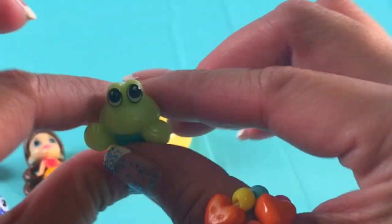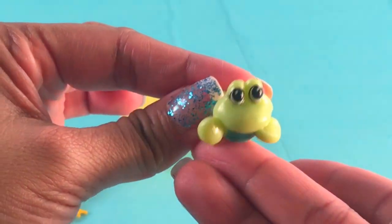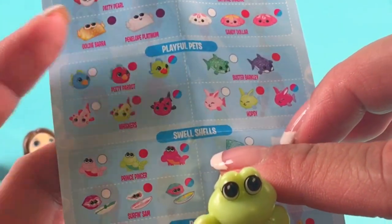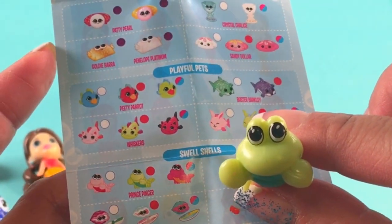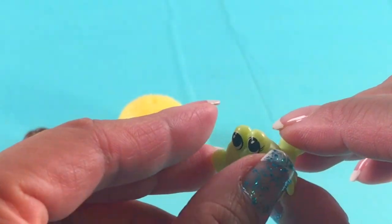Okay, this is our last surprise. Awesome! Do you guys know what this is? Let's find out. I think this is Prince Pincer right there — it's one of the swell shells. Look at those big black eyes!